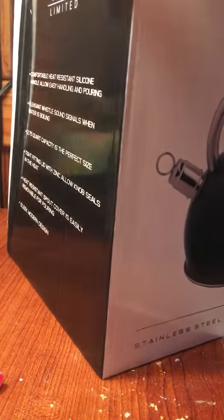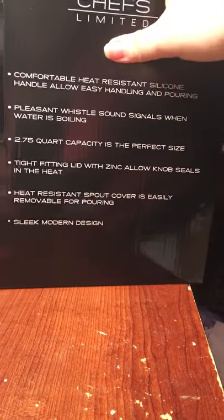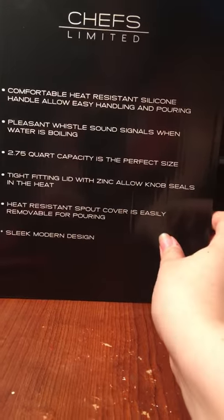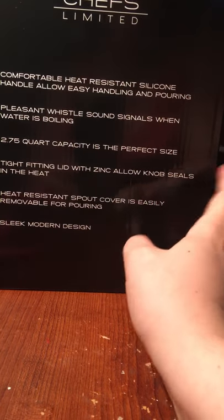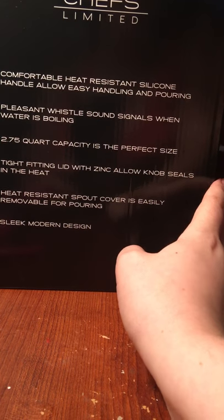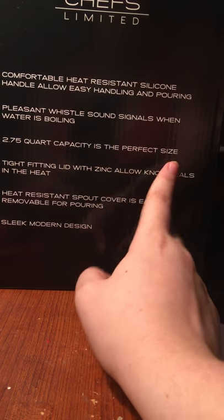I'll show you some of the information it lists on the box and then I will take it out and show you guys. The company's name is Chefs Limited — this is the first time I've ever reviewed a product for them. It has a comfortable heat-resistant silicone handle that allows easy handling and pouring.